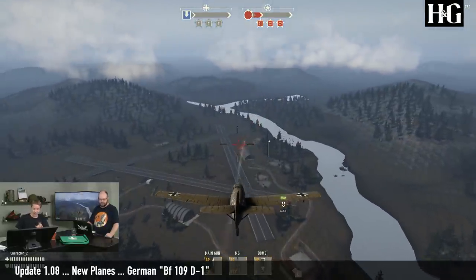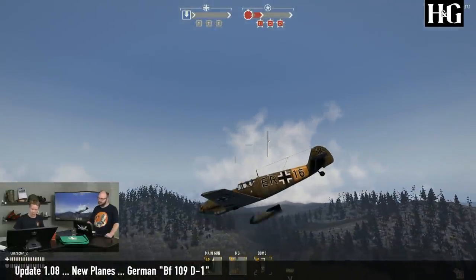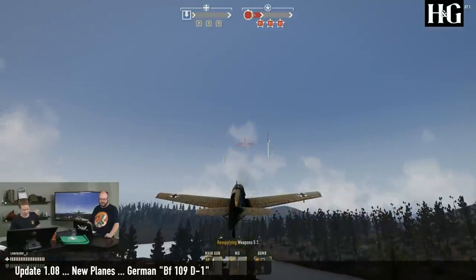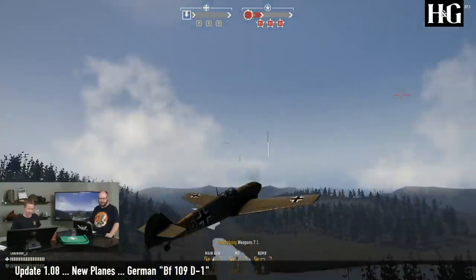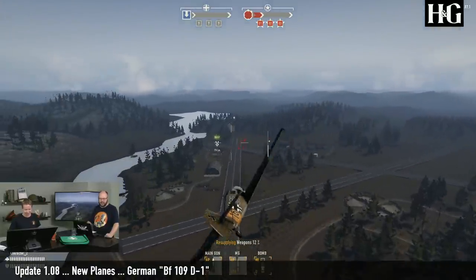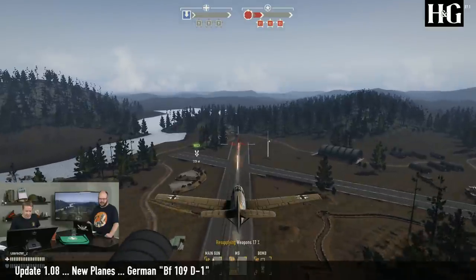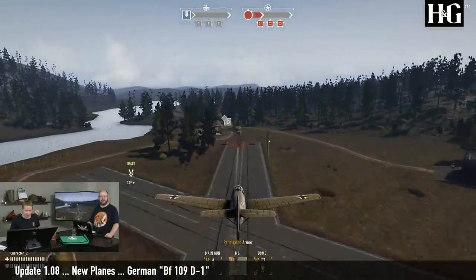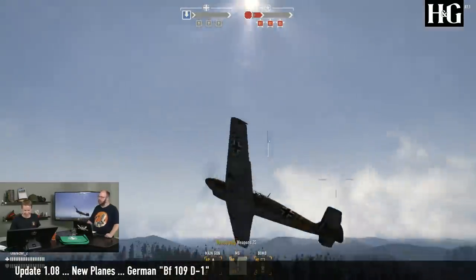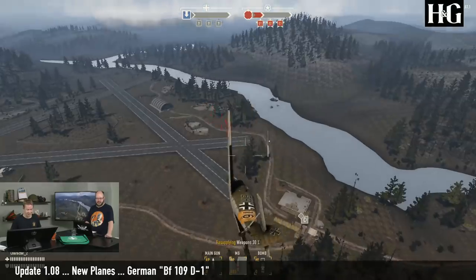In addition to the one cannon and the machine guns, it has the now very familiar one German medium bomb — which is sort of a theme we are seeing on the German planes. Can we shoot up the Kubelwagen you arrived in? Let's try and hit it, just because it's fun to blow something up. Now I'm out of cannon shots. So that's the one downside — since it only has one cannon, it has less ammunition than the other one.